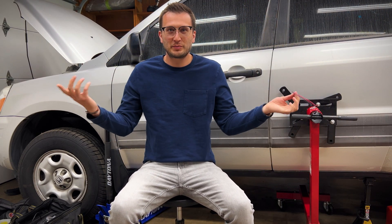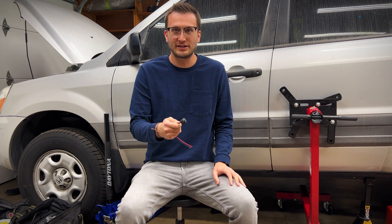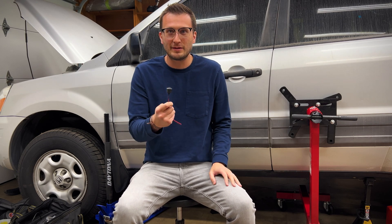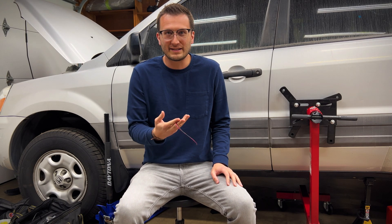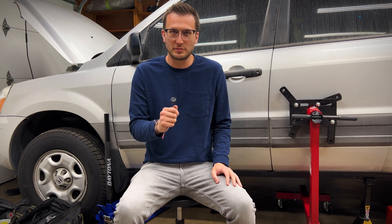This is a kill switch. It's pretty basic — it cuts the power to the fuel pump relay so that your car can't start. Usually this gets installed somewhere in the cabin and it's pretty easy to bypass if you know what you're looking for. So I decided I was going to make one that's much more complicated and much more difficult to bypass.